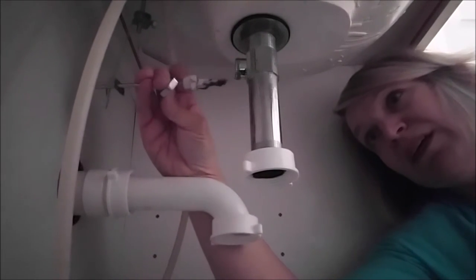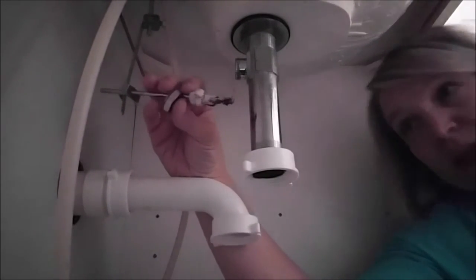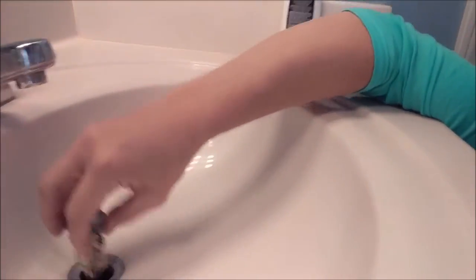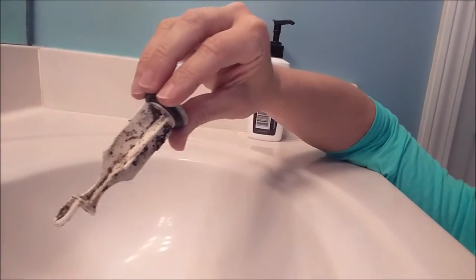Now, once you pull this out — ew, gross! But that is what attaches to... Let's come up here. See, now you can actually pull this out just fine. Oh God, that's disgusting. That's kind of embarrassing, actually. But anyway, you can take that out and you can clean it, and let's see if we can see all the way down the drain.